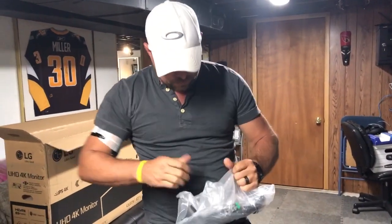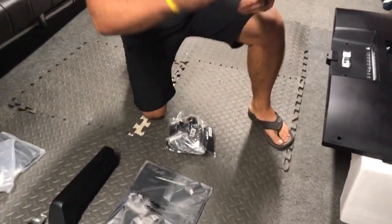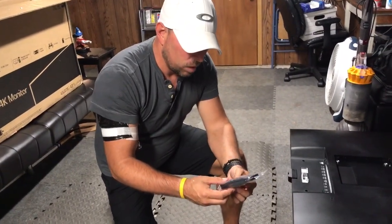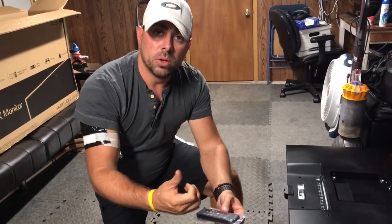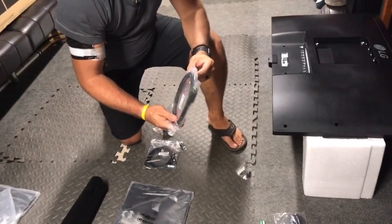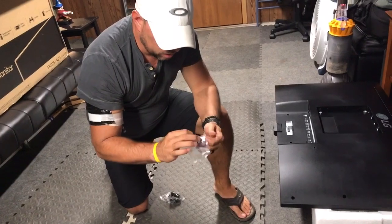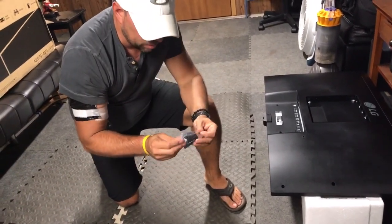Inside this bag we have a bunch of stuff — some batteries going into your controller. It's kind of neat to have a monitor, not a TV, that actually has a controller. You can adjust brightness, volume, and switch between picture modes — the four-square and different configurations. We'll show that later. Also two HDMI cables, some adapters including a USB 3 to Type-C, a bunch of screws, and cable management.